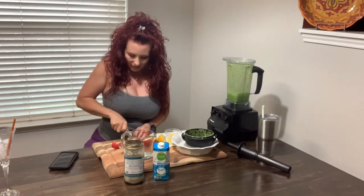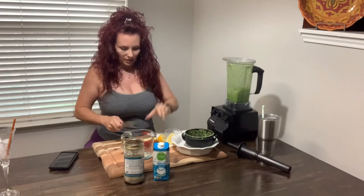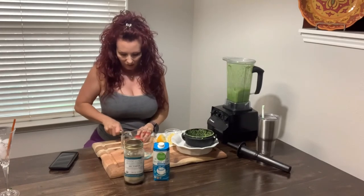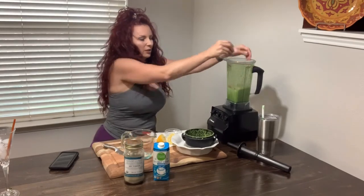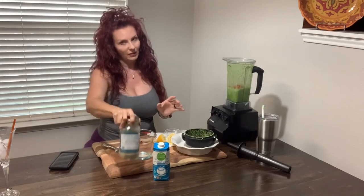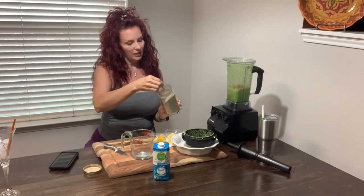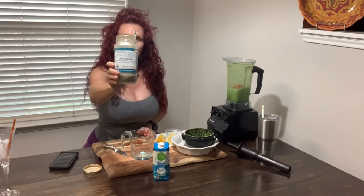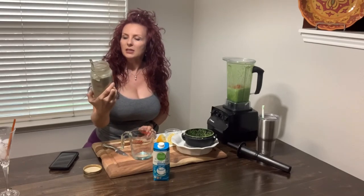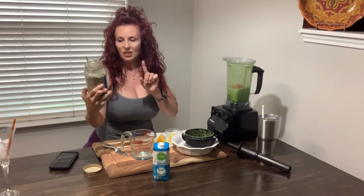I've also added things like ginger and turmeric — that kind of stuff — if you want a little kick. The ginger is really good. This just gives it a little sweet flavor. Now for the kelp powder: this is IKB kelp powder from Maine Coast Sea Vegetables. Their website is www.seaveg.com — S-E-A-V-E-G dot com.